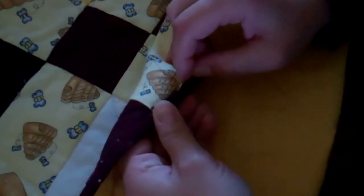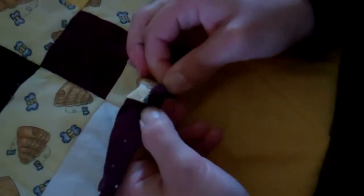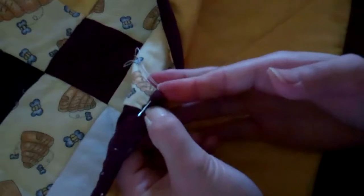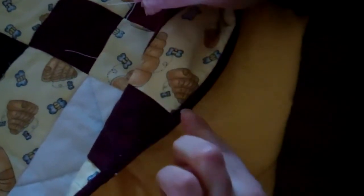Put your needle in pretty close to where that thread came out so it's going to be invisible when it's all said and done. Bring it out about a half inch or so down, give it a little tug until it pops through, then just cut that off and your quilt is done. Thank you for following along with the How to Make a T-Shirt Quilt videos. For more tutorials, patterns, and instructions, please visit www.quiltaddictsanonymous.com. Thank you very much and happy quilting.